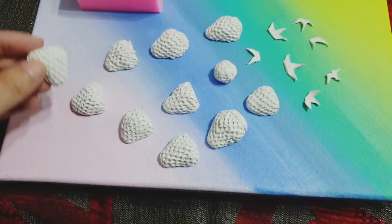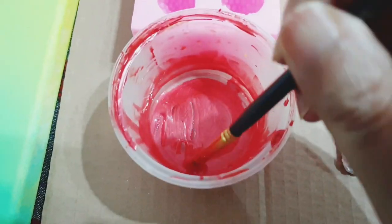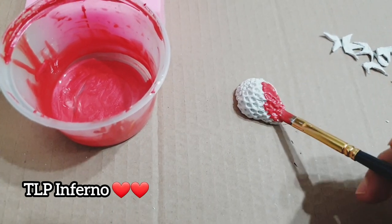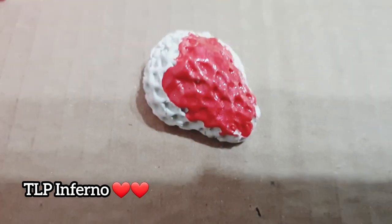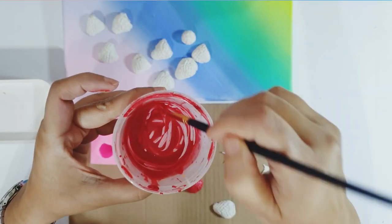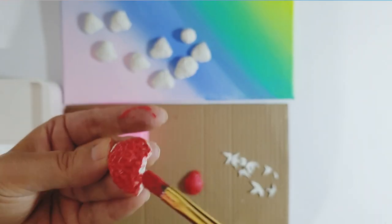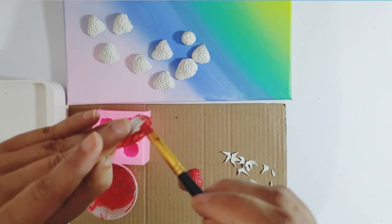Some of them look perfect, and some are imperfect where I had to cut the top off. Here I've mixed up some beautiful TLP colours to paint them — I use pigments because of the wonderful sheen and glisten. I mixed them up with a bit of water and binder and I'm just painting these strawberries now. This was so much fun — you've got to try something like this. It doesn't have to be strawberries, you can do any kind of fruit as long as you can find a mould or shape it with your hands.